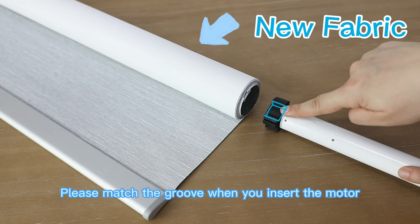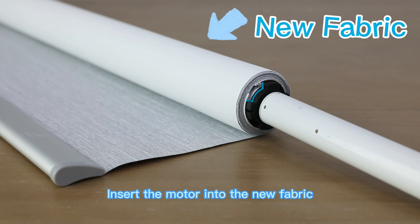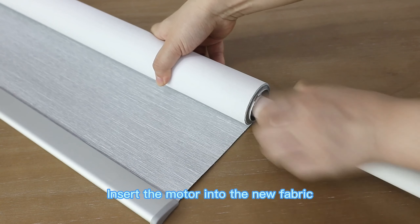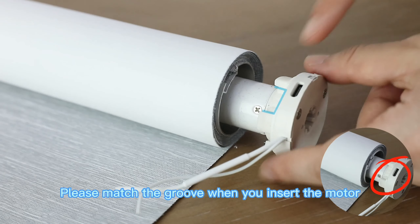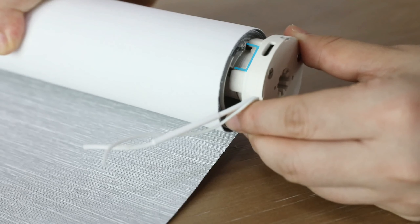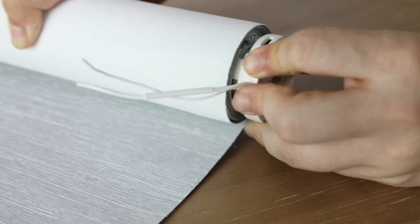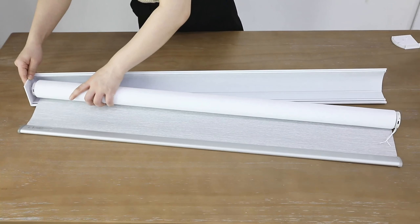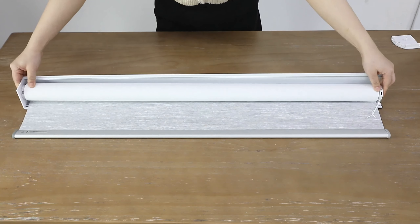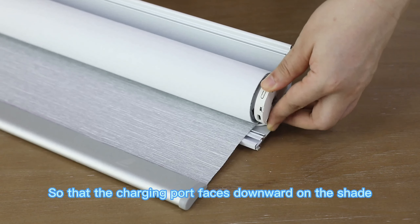Please match the groove when you insert the motor into the new fabric. Fine-tune the motor's position so that the charging port faces downward on the shade.